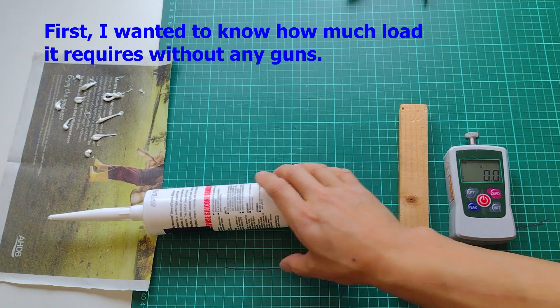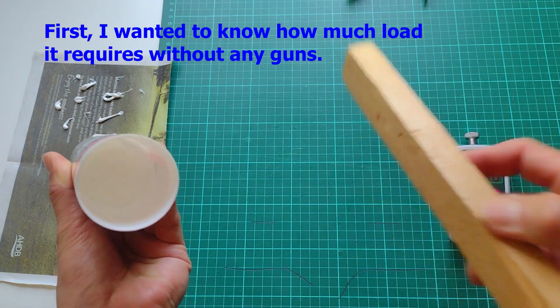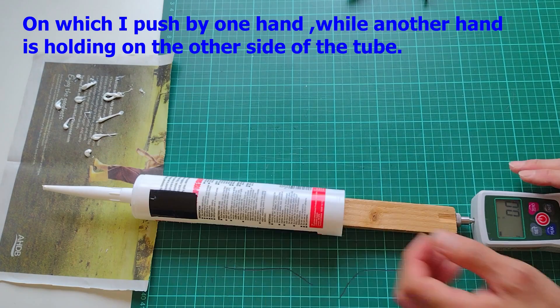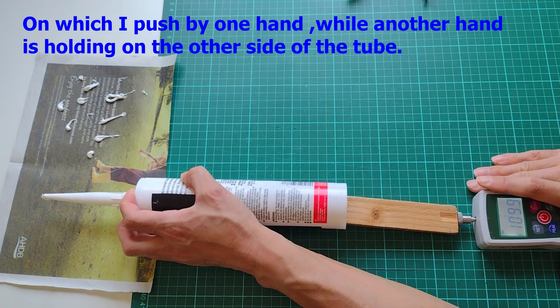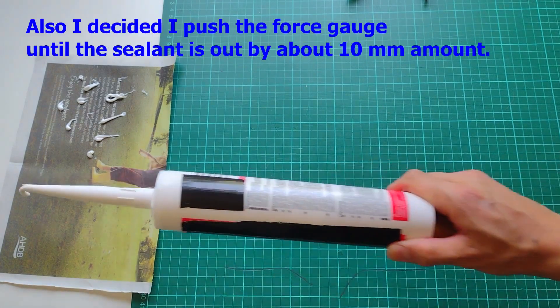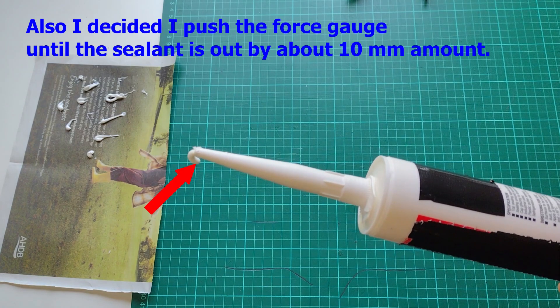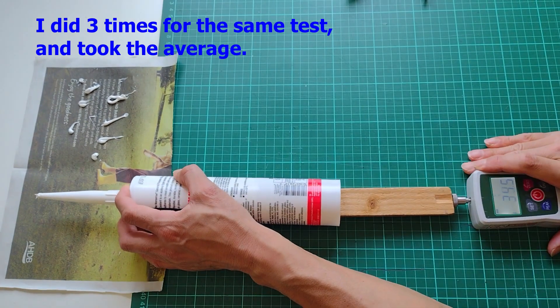Here is the result. First, I wanted to know how much load it requires without any guns. I used a piece of wood and a force gauge, on which I pushed one hand while the other hand is holding the other side of the tube. I decided to push the force gauge until the sealant is out by about 10mm. I did three times for the same test and took the average.